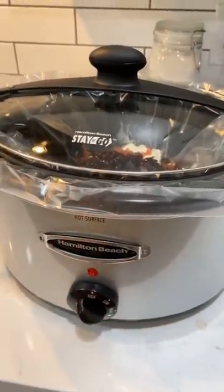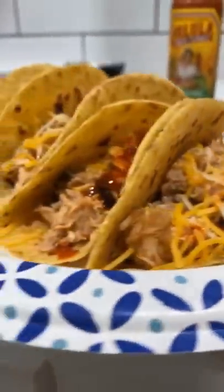Fill the crock pot on high for about four hours. Be sure to fry up that tortilla and add a little cheese into it.